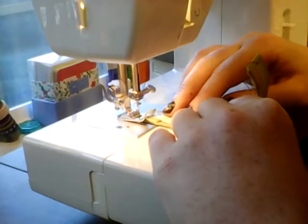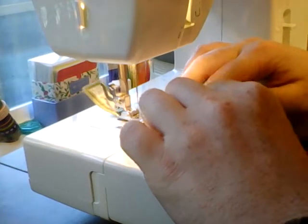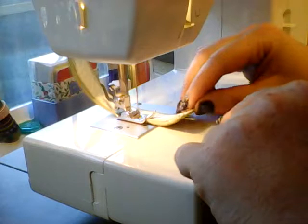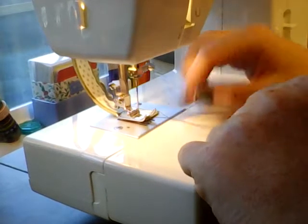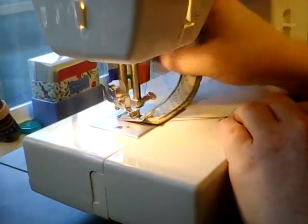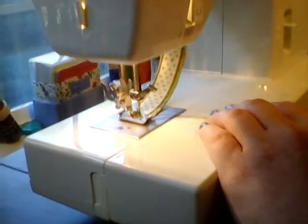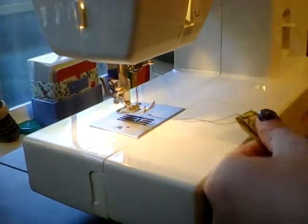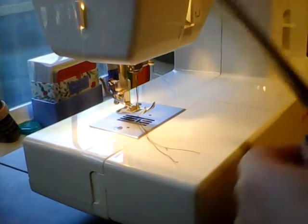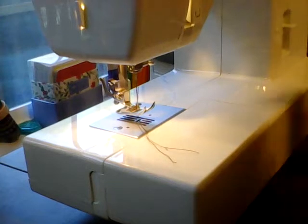Bring it down this end gently and slowly and carefully. I went a little close to the edge but it'll work out. Lift it up and go down this edge, keeping that thread out of the way. Then turn it and finish it off, then raise up the needle so it's out of the way and bring the presser foot out of the way, and clip those threads on the end.